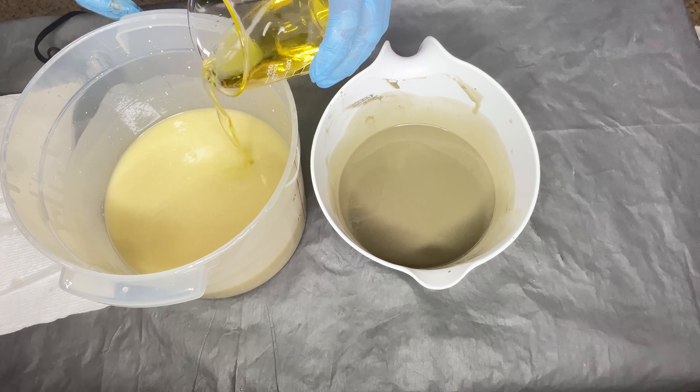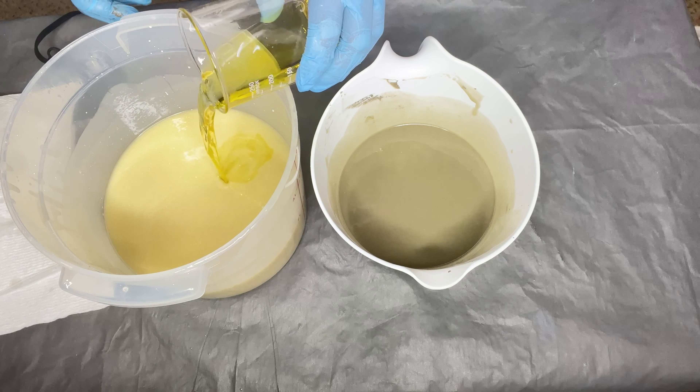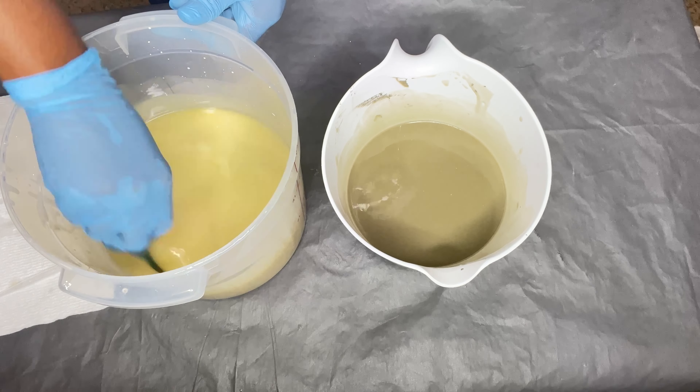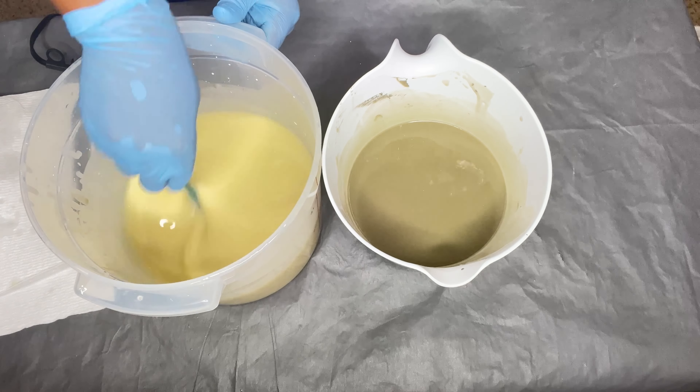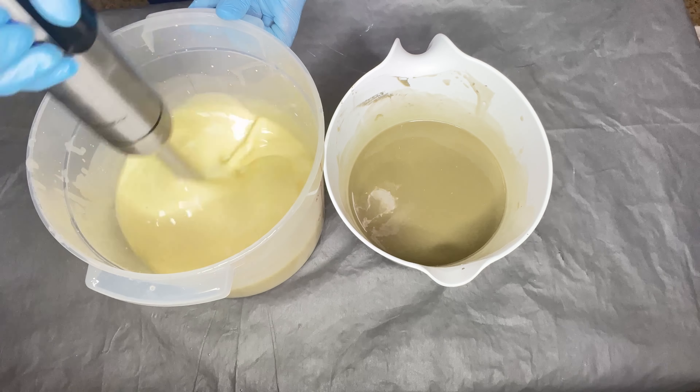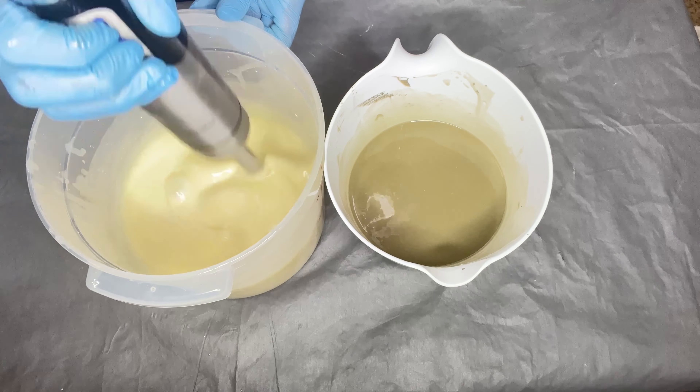I'm adding in a blend of essential and fragrance oils. Of course you can always leave this out — you don't have to use fragrance or essential oils. I'm mixing to make sure it's well combined, then I'll use my stick blender one more time for a few seconds before I pour into my molds.